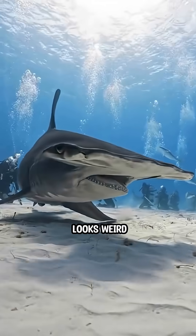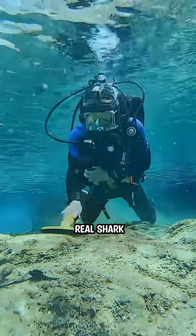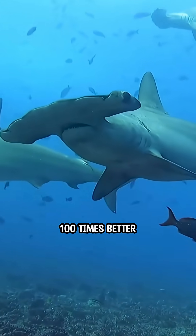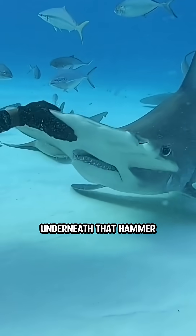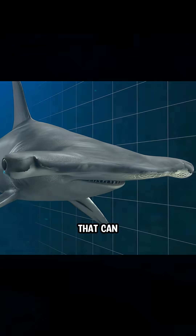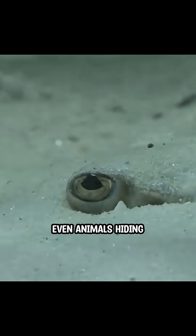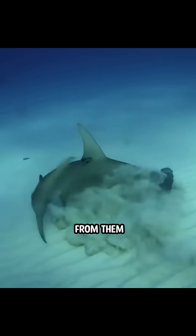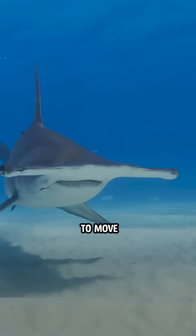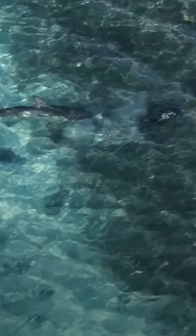The hammerhead shark looks weird for a fish. It looks more like this than a real shark. But that's no coincidence — it works the same way, just 100 times better. Underneath that hammer-shaped head are thousands of tiny sensors that can detect the faintest electric signals. Even animals hiding under the sand, like stingrays, aren't safe from them. And the craziest part? The prey doesn't even have to move. A single heartbeat is enough to give away its hiding spot.